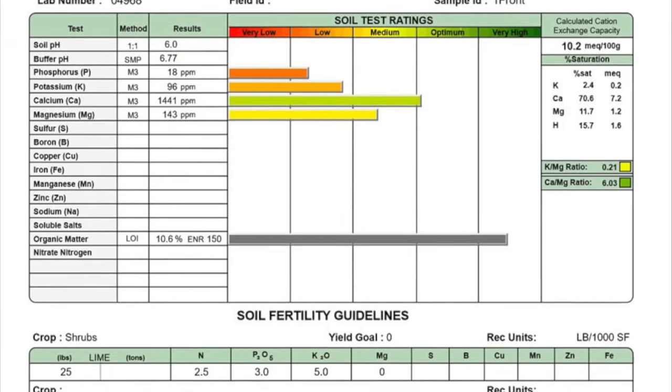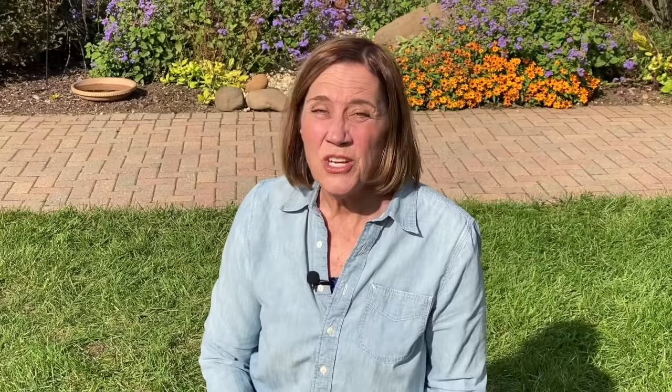Have your soil tested before you begin fertilizing. The results will tell you what type and how much of any fertilizer is needed. Your use and aesthetic goals also influence fertilization frequency.